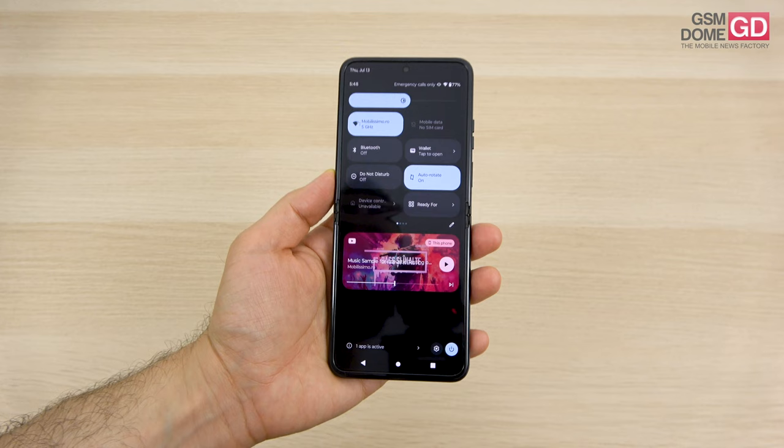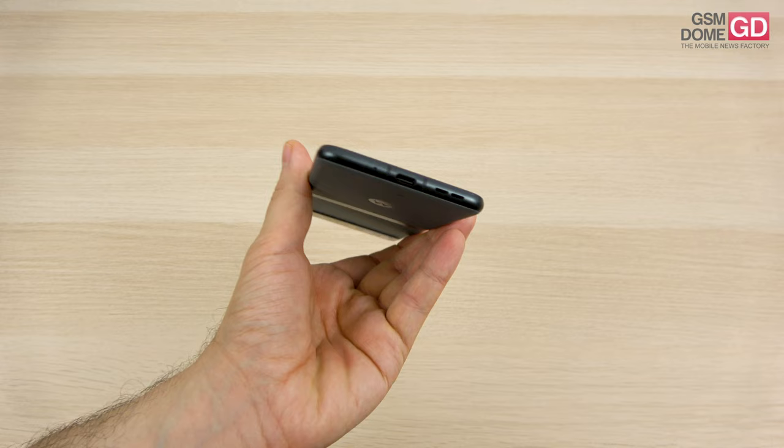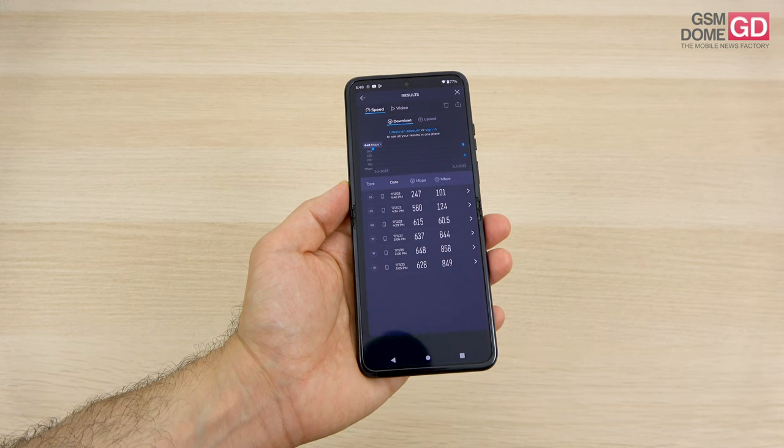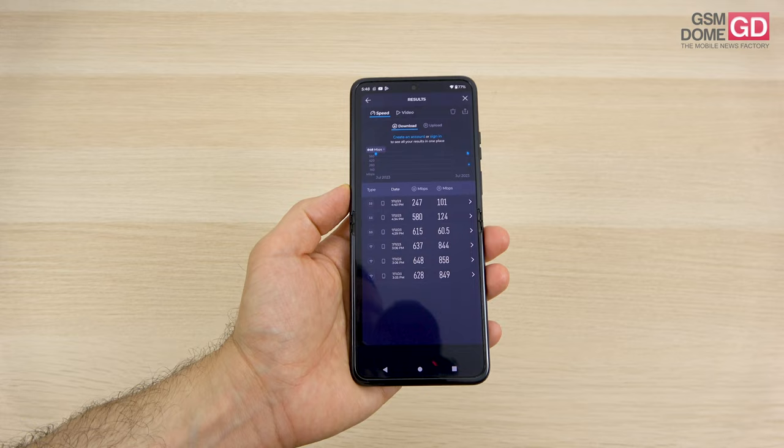As far as connectivity is concerned, the handset has Wi-Fi 6E, Bluetooth 5.3, GPS, GLONASS, Galileo, BDS and QZSS. There's also NFC for payment and a USB-C 2.0 port at the bottom. The calls were pretty loud and clear. In speed tests, we achieved 615 Mbps downloads and 124 Mbps uploads on 5G, and 648 over 858 Mbps on Wi-Fi.